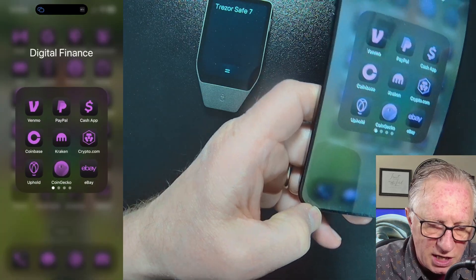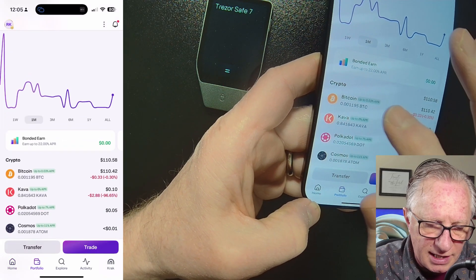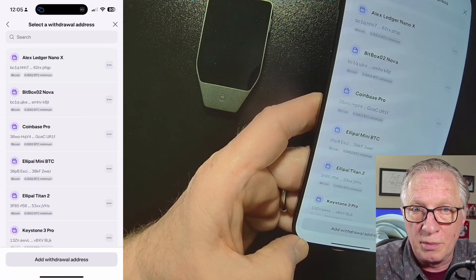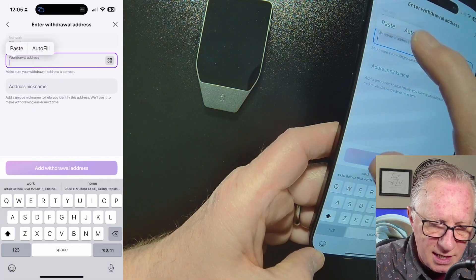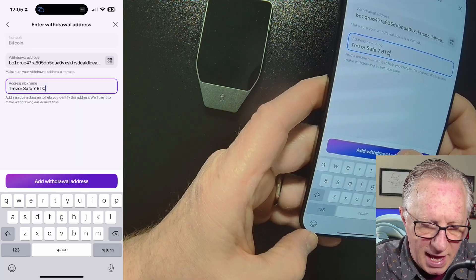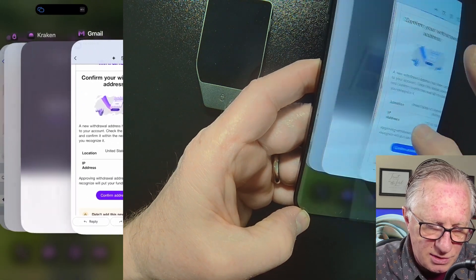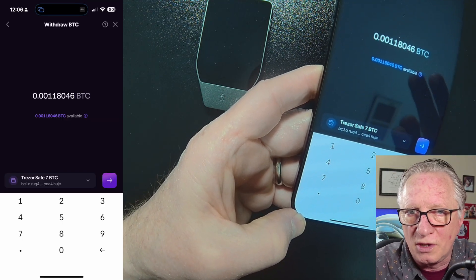I'll copy the address into my clipboard and go over to Kraken. I have some Bitcoin in my Kraken account, so I'll tap on that Bitcoin and say I want to make a withdrawal on the Bitcoin network. Since this is a brand new address, I need to add it to my whitelist in Kraken. Hit Add Withdrawal Address, paste in the address copied from Trezor Suite, give it a name, and tap Add Withdrawal Address. Then confirm in your email. Once that's done, go back to the app and send the Bitcoin. If you're sending large amounts, be sure to do small test transactions first — always best practice.